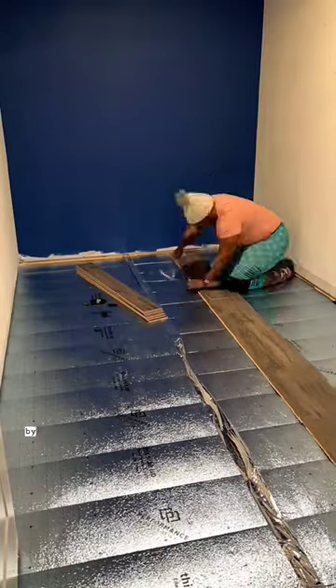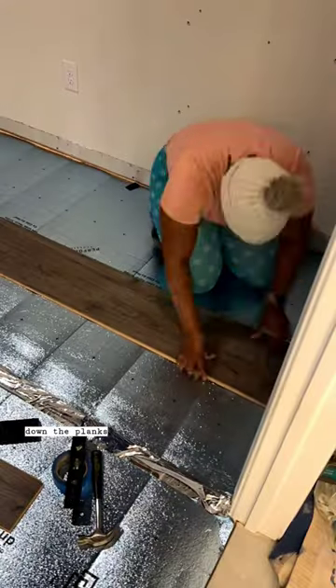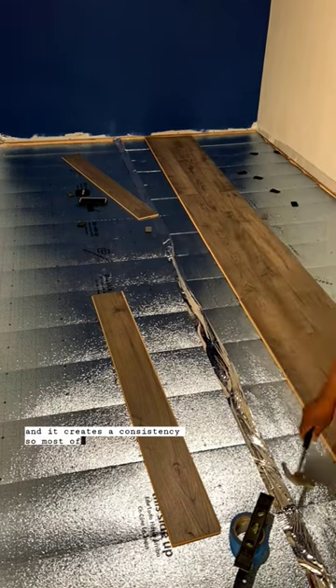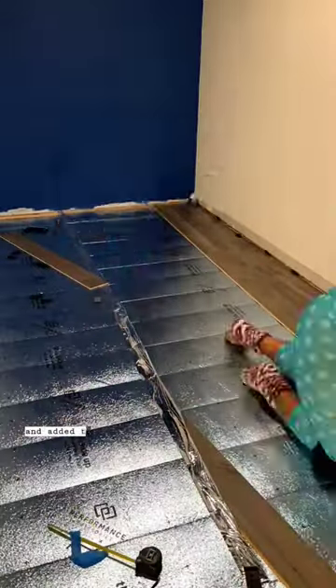The first thing I did was start by installing three rows away from the wall. As I'm laying down the planks, I'm making sure I'm staggering them out, which creates consistency. Most of the boards were cut the same way, and I was able to do that very easily. Once I had the three rows, I pushed them against the wall and added the spacers.